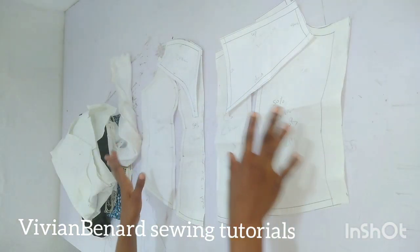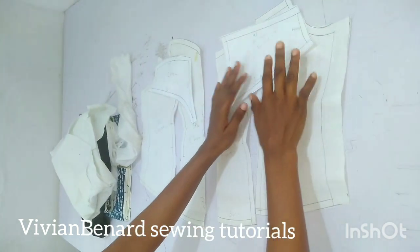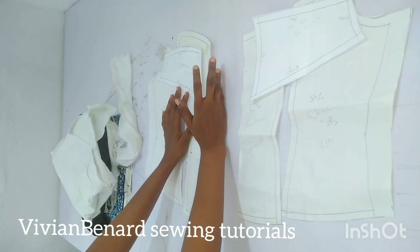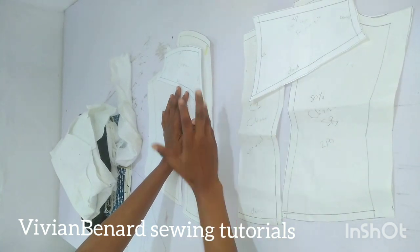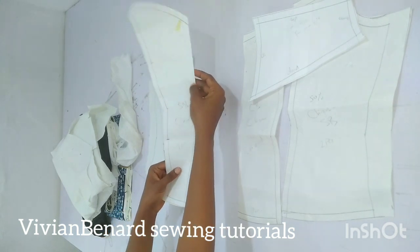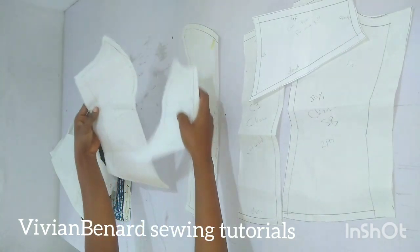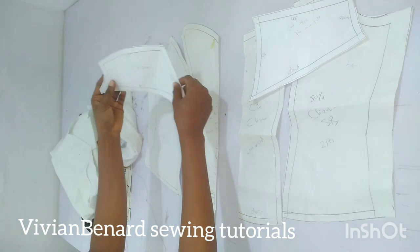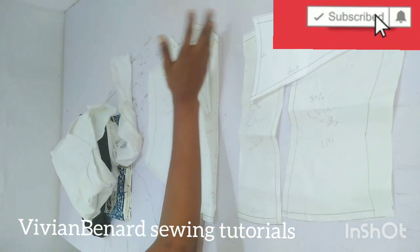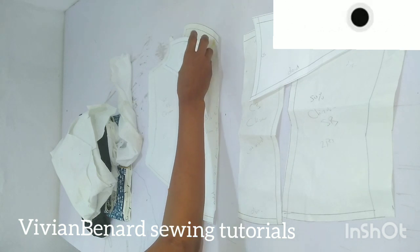So guys, I have cut out my pattern — you can see how beautiful it's looking already. This is the back and this is the front. We are going to add a zipper in the front and not in the back. While cutting out on your fabric, you are going to cut the front pattern two pieces, and also the side front two pieces. Then the cape for the front you are going to cut four pieces because it's going to be on both sides of the front.